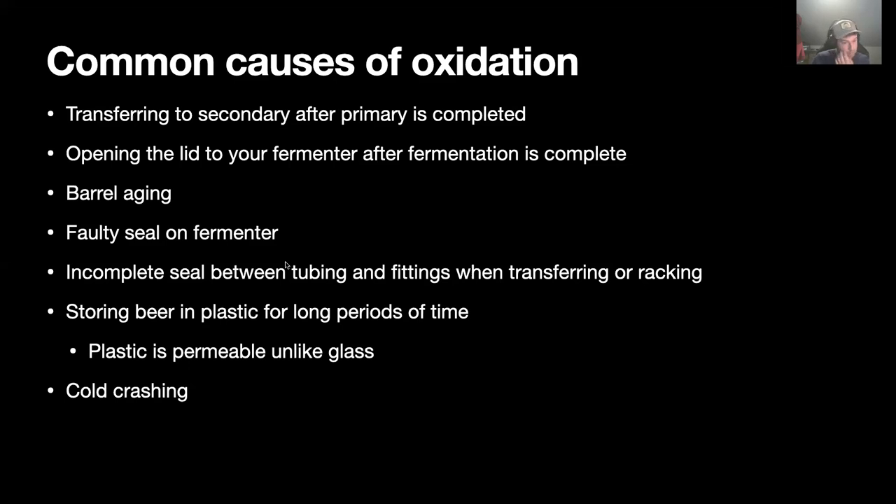Also, storing beer in plastic for long periods of time can result in a little bit of oxidation because plastic is permeable, unlike glass. For long-term storage, I would recommend transferring to a glass carboy before fermentation is complete. I'm thinking over six months — I don't think people often store beer in plastic that long. Another final common cause of oxidation is cold crashing, which I'll get to more in a moment.